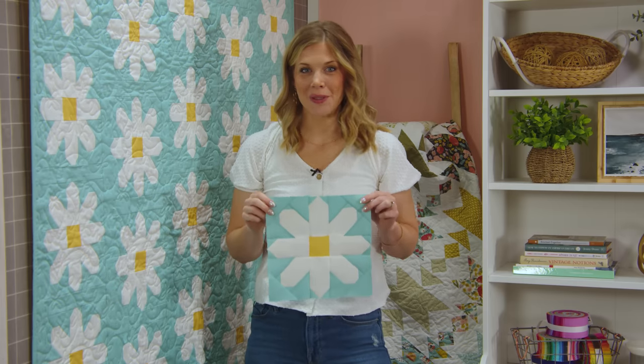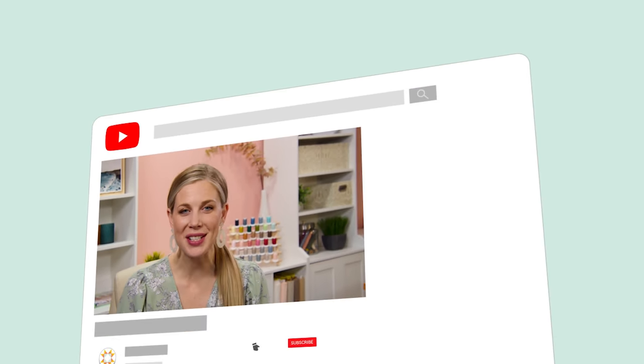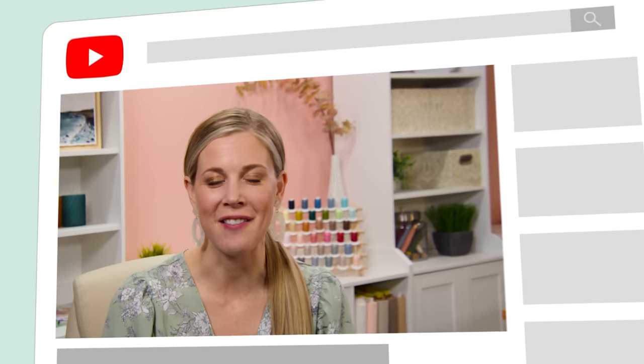I hope you enjoyed this tutorial on the Fresh as a Daisy pattern - it's a really fun block to make. Hey everyone, it's Misty. Thanks for watching At Home. If you aren't already a part of our Missouri Star family, be sure to subscribe and hit the bell if you want a notification every time we release a new video. I'll see you next Monday on the newest episode of At Home.